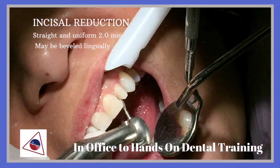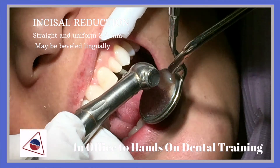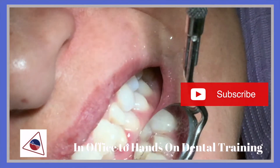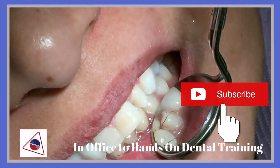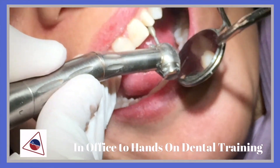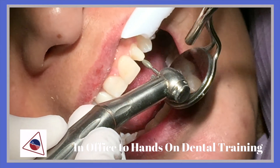Especially noting that the incisal reduction is straight and uniform — 2.0mm. Checking again the clearance on the lingual. And making sure that the lingual surface will be smooth and concave.